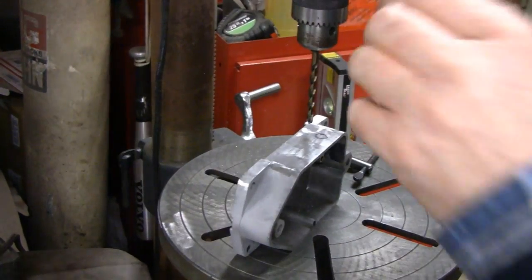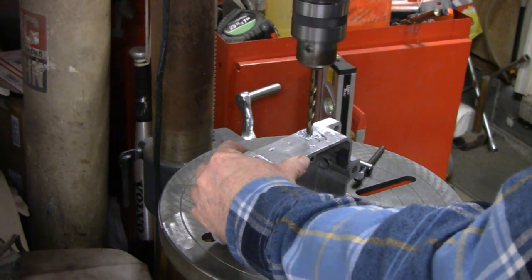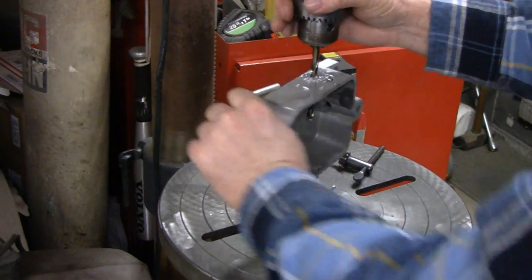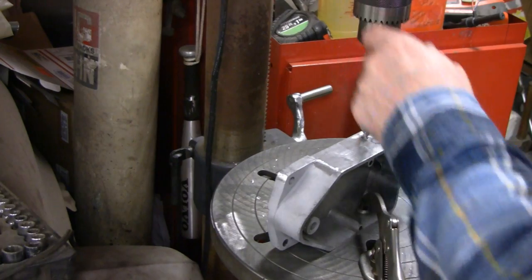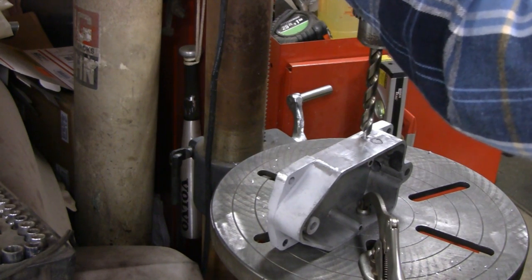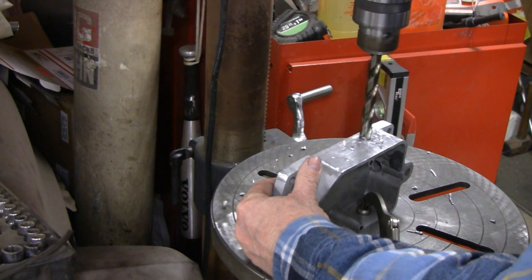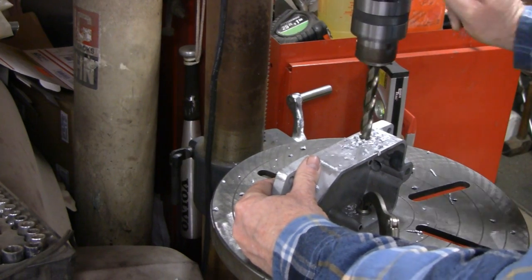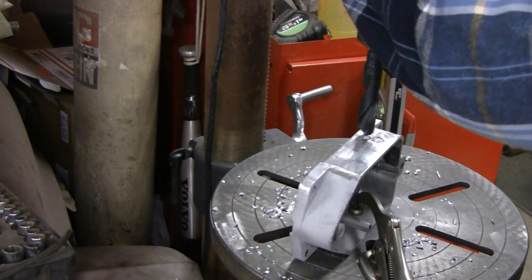I'm going to change the bit. Alright, we've got a little bigger bit in there. Whoa! That's why I keep my belts loose — so if something grabs like that it doesn't go whipping around. I've got you guys clamped in now. These are cobalt bits and they're pretty sharp, and they tend to grab a lot. Alright, this is 5/8 — this is the size I want to hold the base.